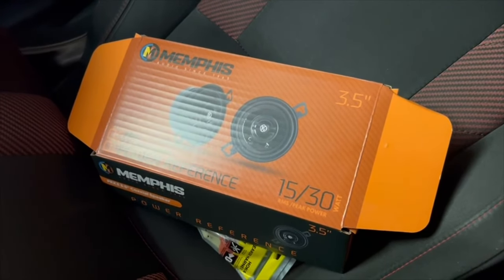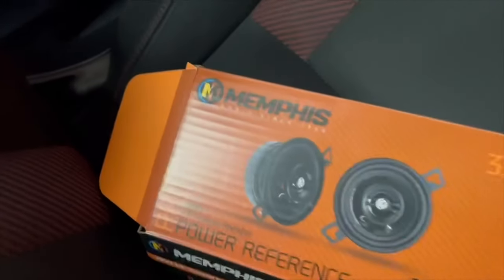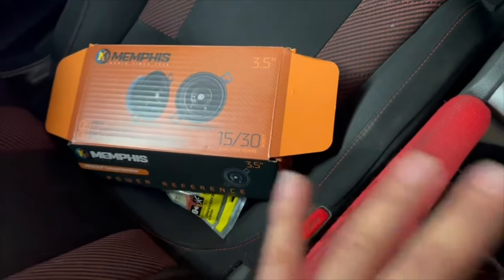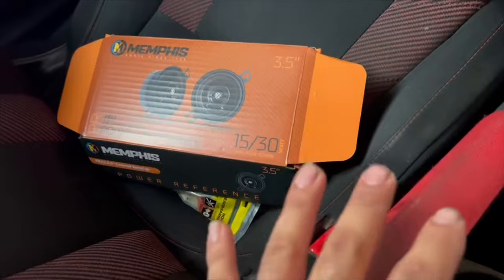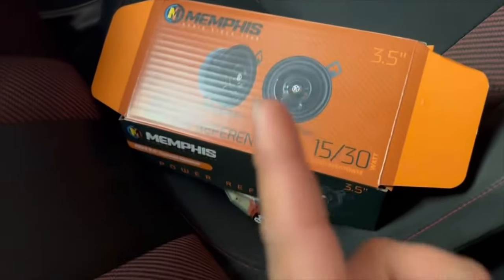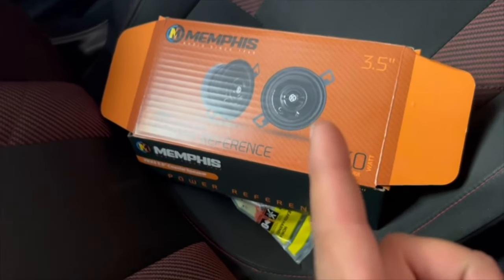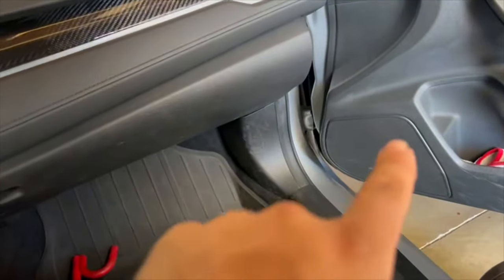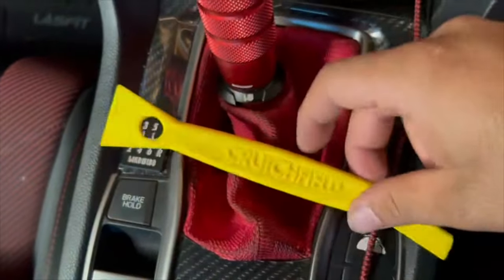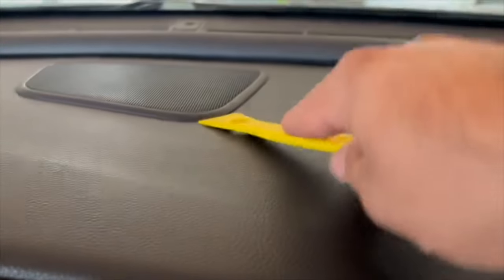Now I've gotten to the point where I want a little better sound in the car. I got these called the Memphis — I wanted Pioneers first, but they were out of stock, so I went with this one because it was a good deal. I only need one, so I'm gonna give the other one to a friend. For the lower door ones I got some Kickers — I'll show those later in the video. I didn't get the tweeters, but let's get this center one going.